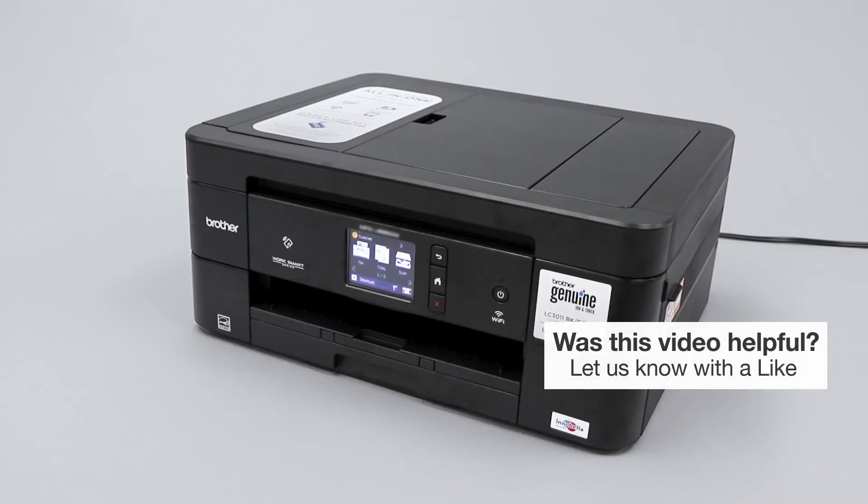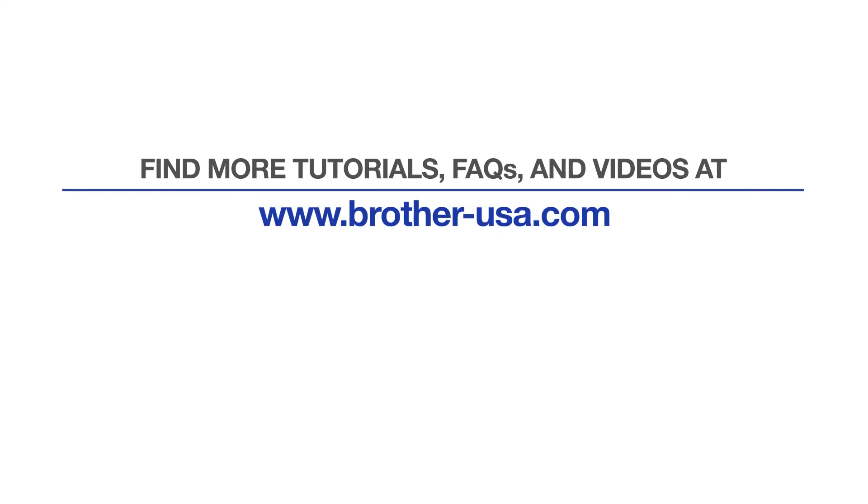Your installation is now complete. For more tutorials, FAQs, and videos, visit us at brother-usa.com/support.